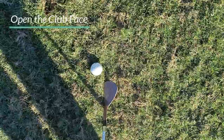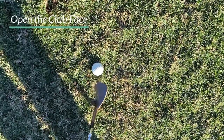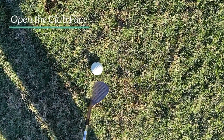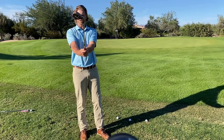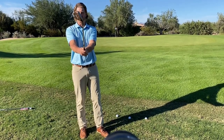If I have a square club face, this grass, when I swing through, is going to want to grab it and turn it down. So by having an open club face, it makes it slide through the grass a little bit easier. It's not open this much and it's not square — it's somewhere happily right in between the two.